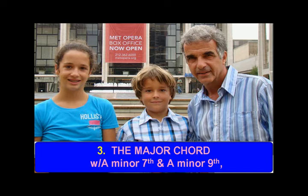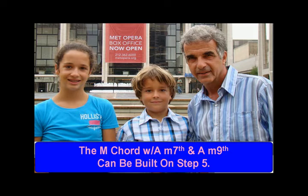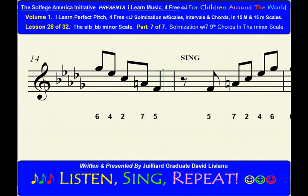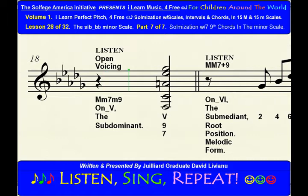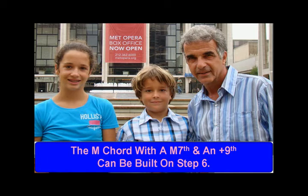The major chord with a minor 7th and a minor 9th, also known as the dominant 9th chord. The major chord with a major 7th and an augmented 9th can be built on step 6.